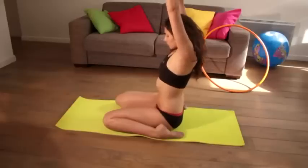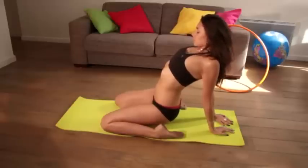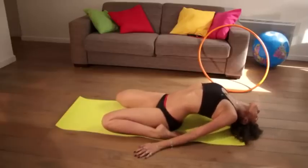Your mat also needs to be sticky enough to stop you from slipping while you're moving around on it. Slips are dangerous, so preventing them is one of the key functions of a yoga mat. It's not complicated, but it is very easy to buy the wrong mat if you don't keep these factors in mind.